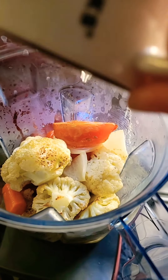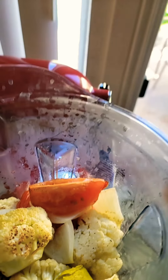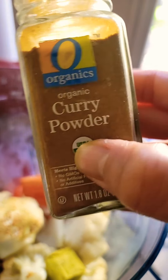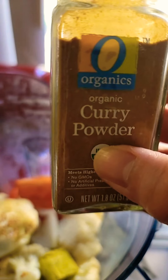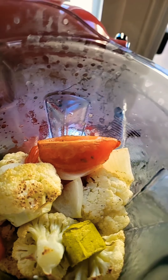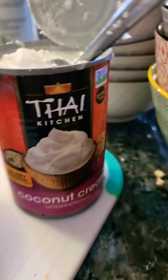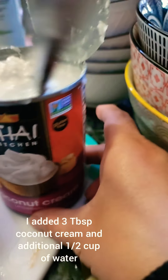Everything goes into the container. Now that I've attached the container to the mixer, I'm going to add about one and a half cups of water. You can also use vegetable broth, but I have a bouillon cube, so let's just pop that in.